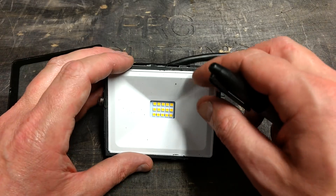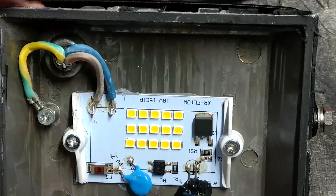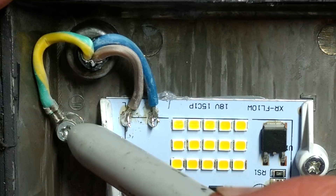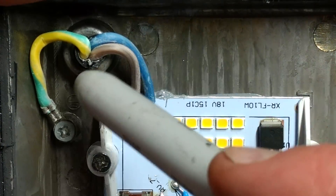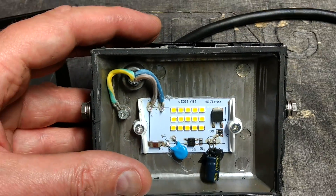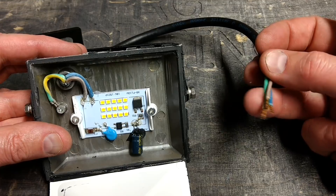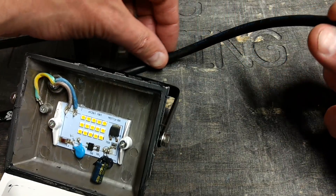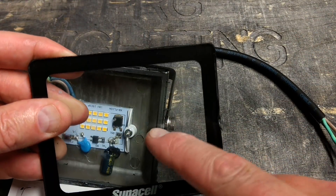Once open it reveals some interesting things. If we hinge this open and zoom in — it is earthed, which is very good. I wouldn't expect anything less from Poundland because their electrical stuff is actually pretty good. The cable doesn't have any sort of sealing here, so you'd have to be careful to make sure that wherever you terminate this, there's no chance of water or moisture getting in — because water can migrate down the inside of a flex, and if it got in here you'd end up with condensation in the glass with no way of getting it out.